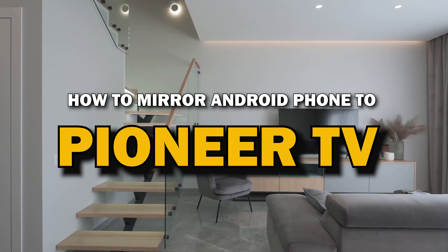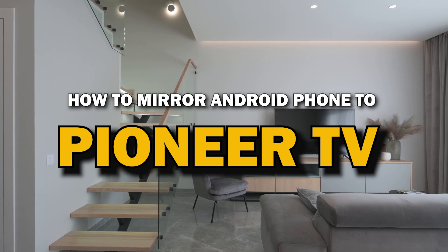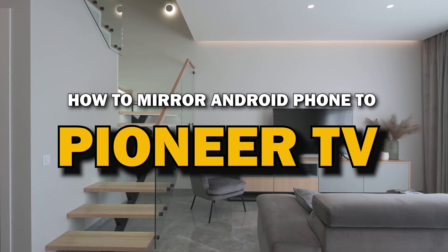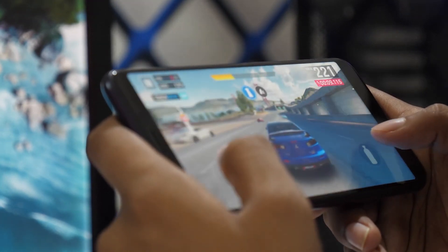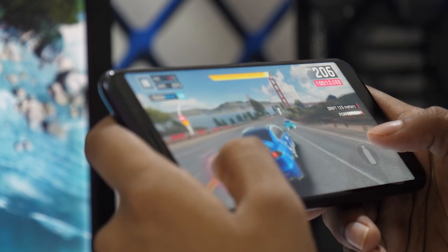In today's tech video, I'm going to show you a super easy way to mirror your Android phone to your Pioneer Smart TV. Whether you want to stream videos, share photos, or play games on the big screen, mirroring your phone is the way to go. Let's get started.